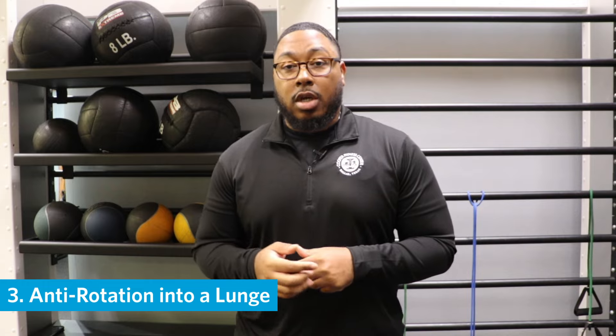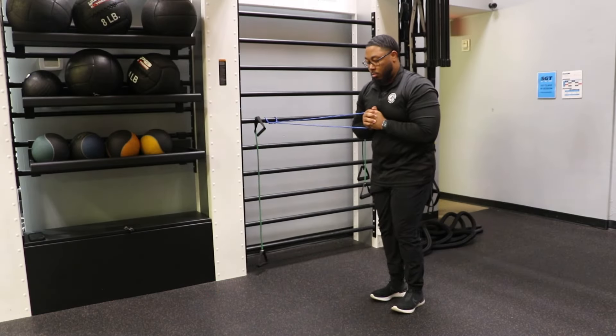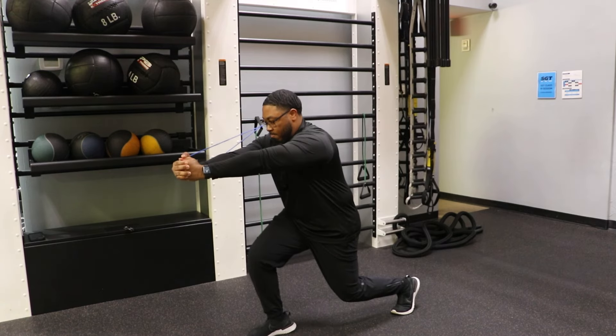Our third movement is the anti-rotation going into a lunge. Still keeping that same format, bring the band to the center of your chest, then step out into a lunge and go into a pressing motion.